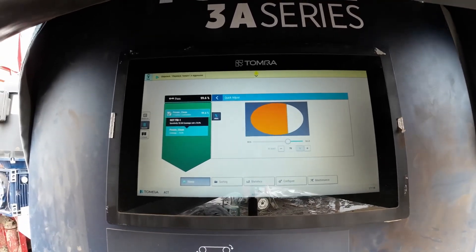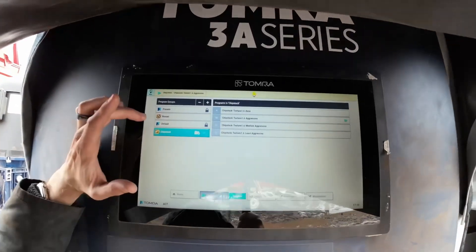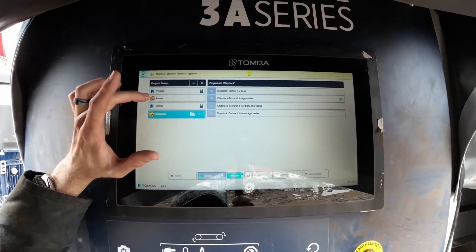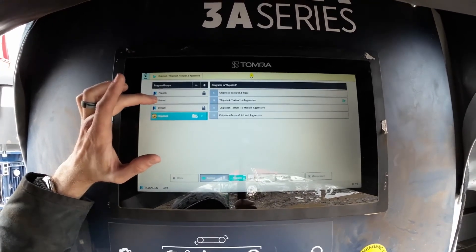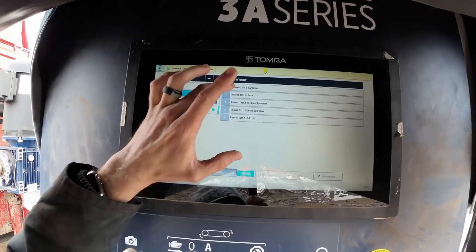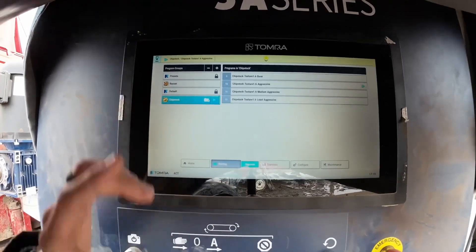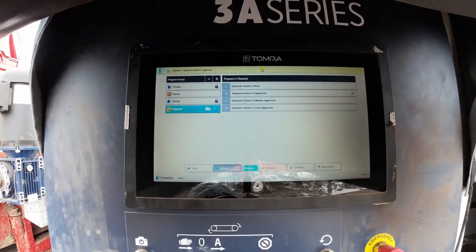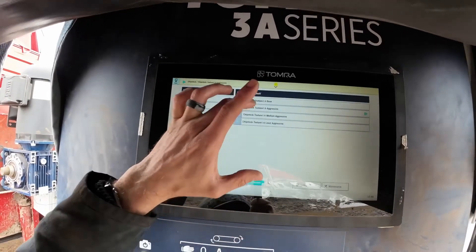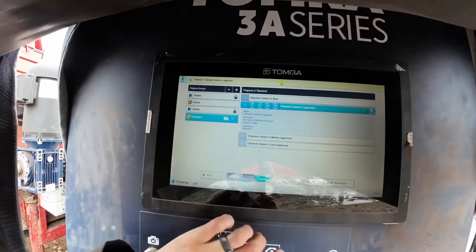You can also look at different programs for different potatoes and different colors. Tomra helped me set up a russet file and a chip stock file, so changing between the two is a simple push to load a different program. As you make different changes based on those classifiers, you can save your profiles. I have aggressive, least aggressive, medium aggressive, and a base. It's just a matter of clicking them and hitting run. So if I'm kicking out too many good potatoes, or if they get dirtier or cleaner, just a push of a button and I'm good to go.